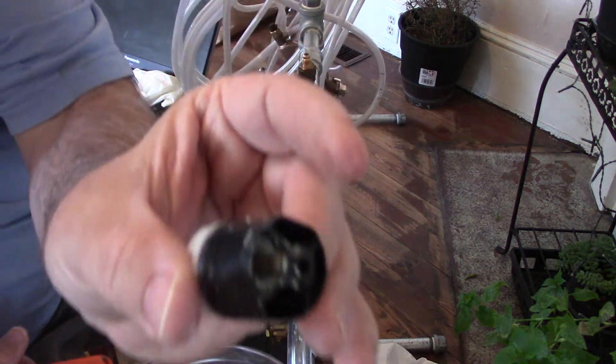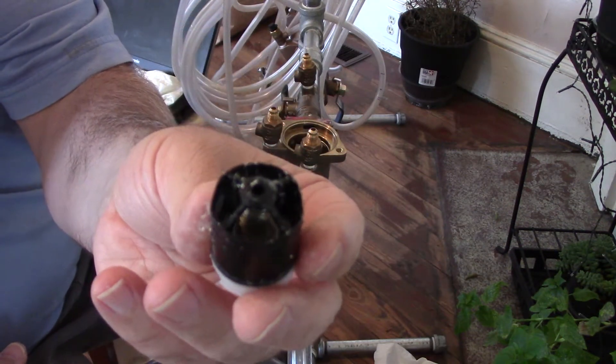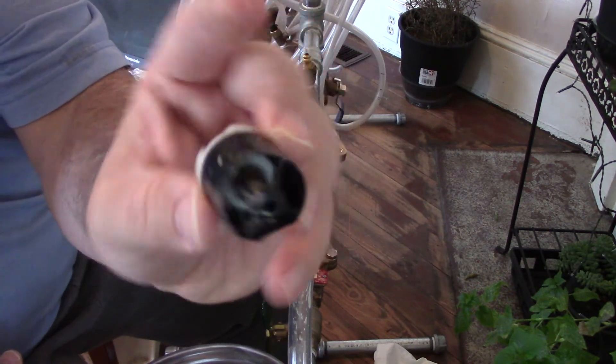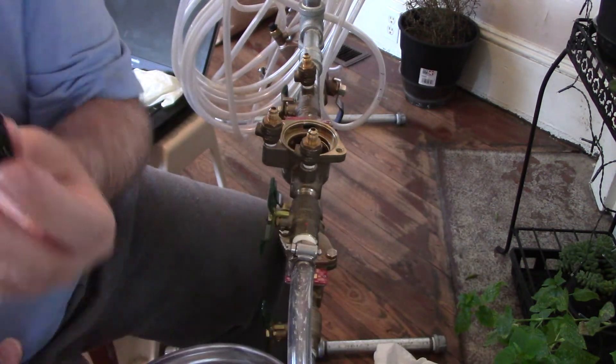This check valve — you can see all the pipe dope, screwed that up — this one goes to check number one, and it's got a little spring there.